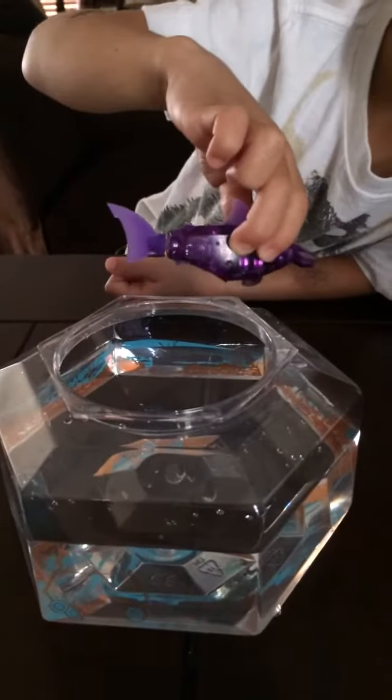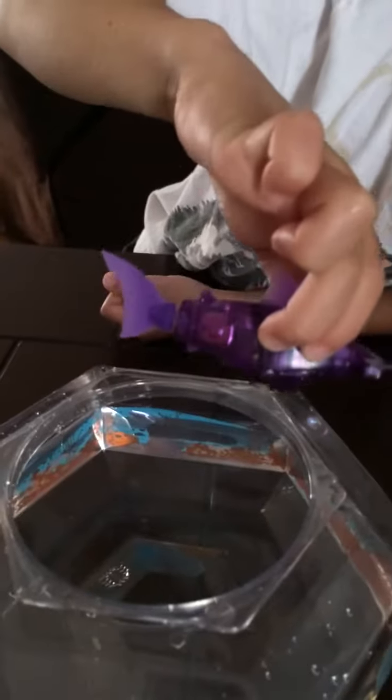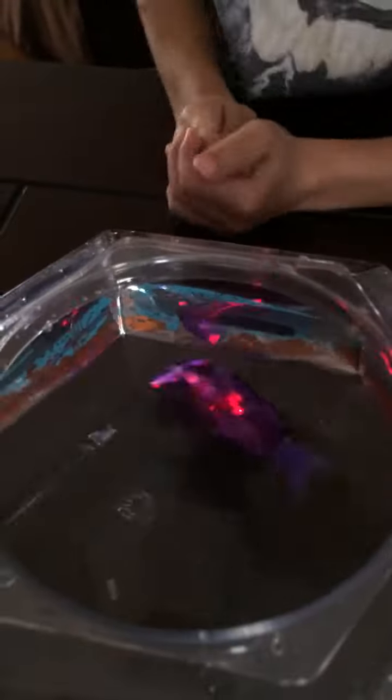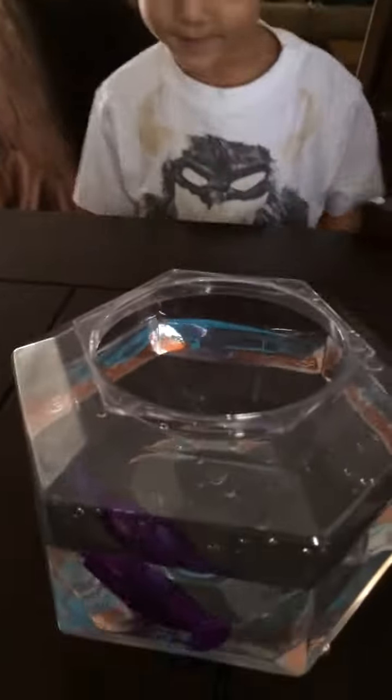We love this toy because it's like having your very own pet. You just put the fish in the water, and then the lights go and the tail starts flapping — all battery operated. As you can see, it just moves around on its own, with lots of really cool lights and lots of entertainment for my son.